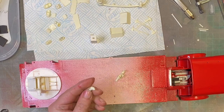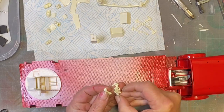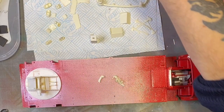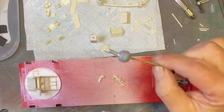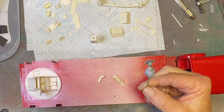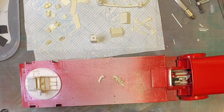The water cannon - I've had to take that apart so I could get the actual water cannon piece out to paint it. That's going to be white, and the rest of it up the top is also going to be white.